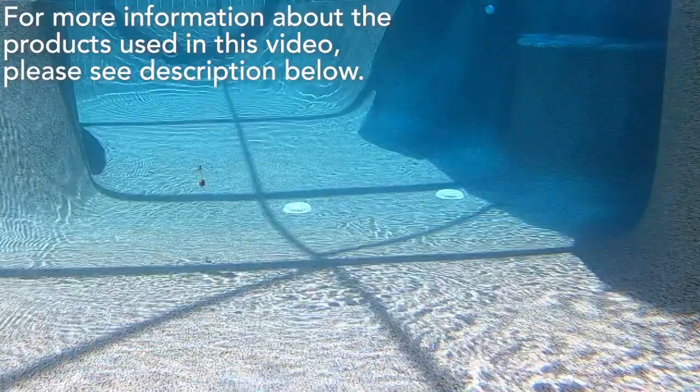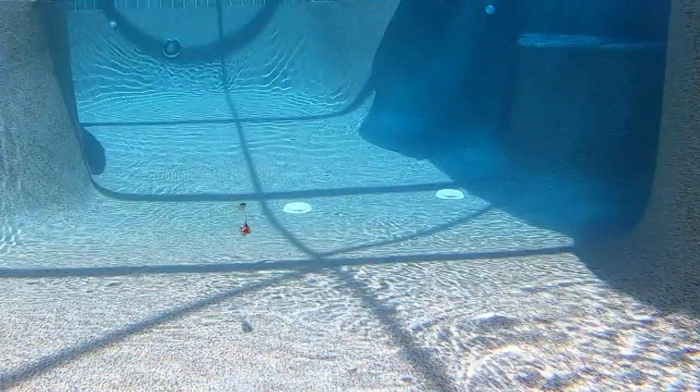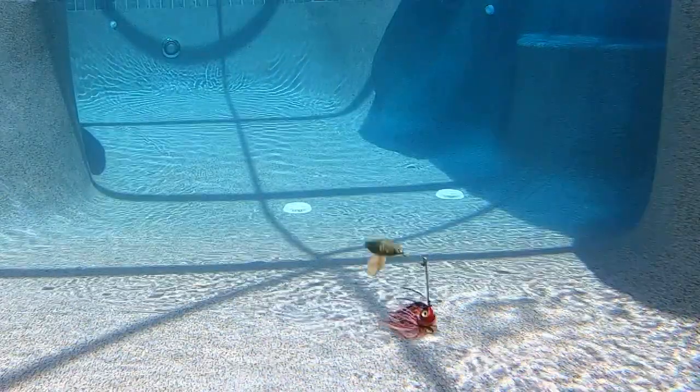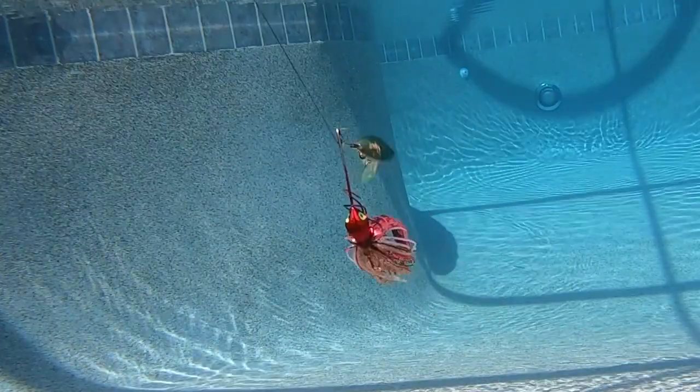Designed with a razor-sharp hook and high-quality silicone skirt, the Vibrashaft is one of the best spinnerbaits out there. It's tried, it's true, it works. And if that just happens to be their new slogan, you're welcome.